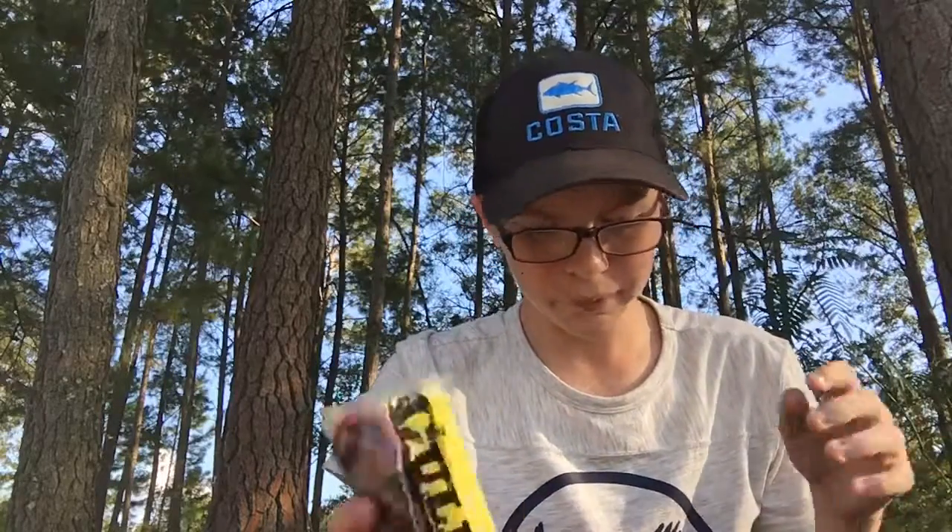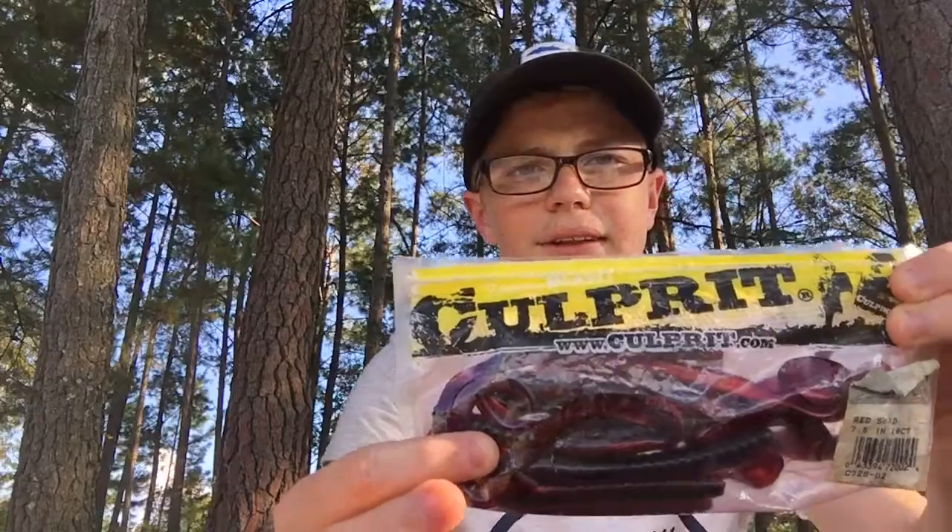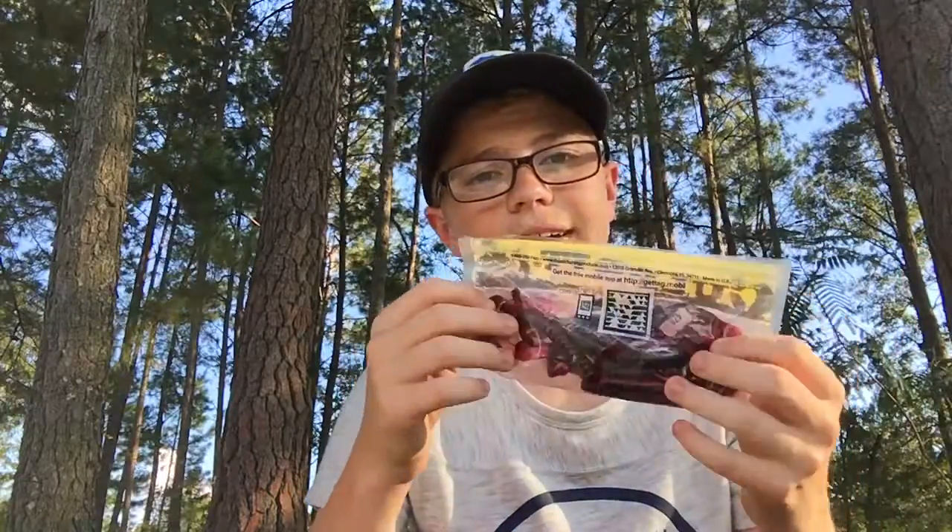But we're just going to go right into it. Some of these are newer baits, some are older baits, some are good baits, some are really good baits, and some are amazing baits. So we're going to start off pretty nice and plain here. We got some Culprit Ribbon Tails — these are 7 and a half inch Red Shads.